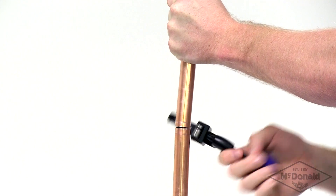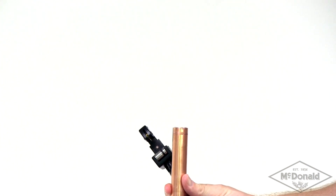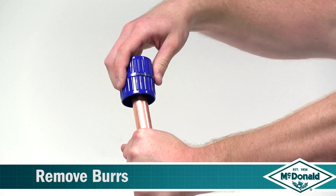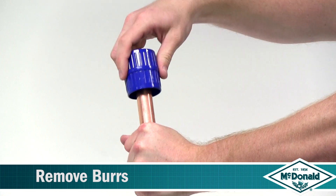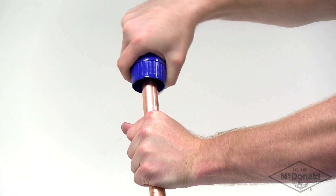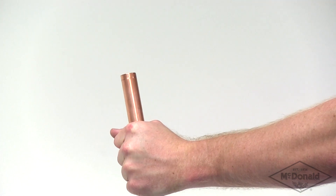Tube ends should be clean and free from scratches not less than the socket length. Make sure that the internal and external tube ends are free from burrs or sharp edges by using a deburring tool. Then wipe the tube end clean to avoid damaging the o-ring on tube insertion.